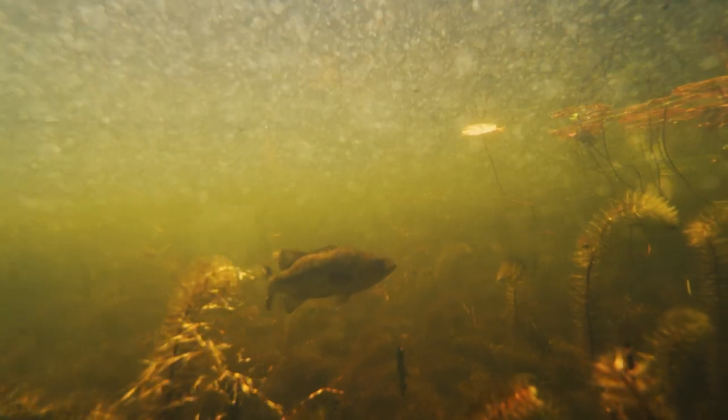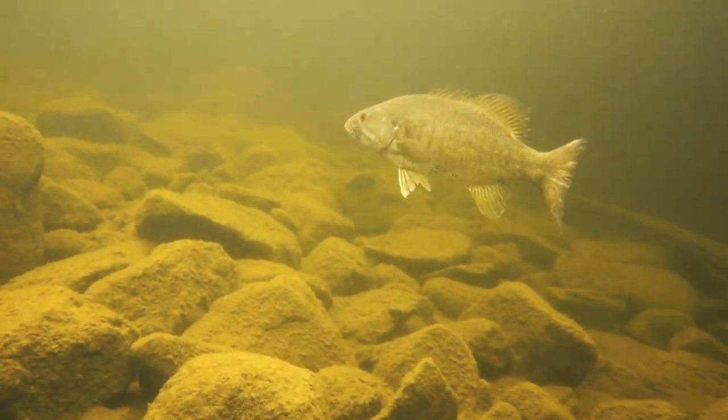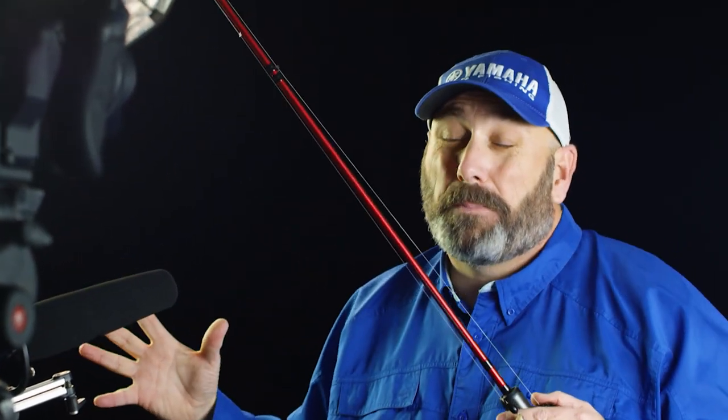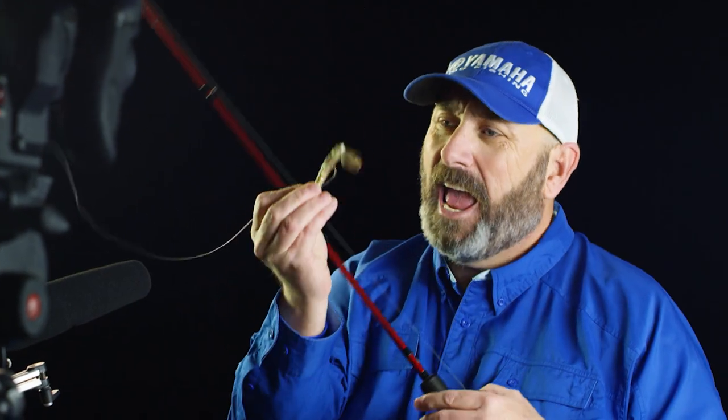I don't care whether you're fishing for a largemouth or smallmouth bass — if you ask me, their number one forage, the forage they would eat if they could eat anything, is a crayfish. They probably eat a lot more baitfish and shad than crayfish, but that's simply because they're a lot more available. It doesn't matter where you're fishing — every angler can envision a fish eating a crayfish, and there have been tons of crayfish-imitating baits that have come out.